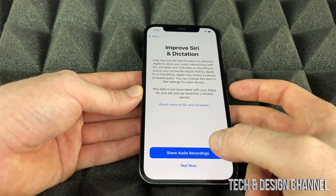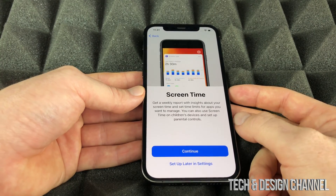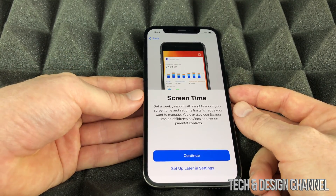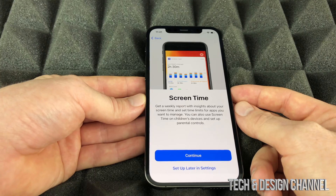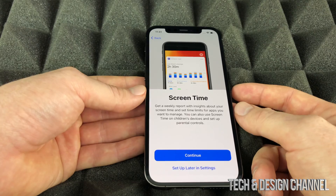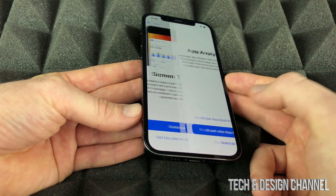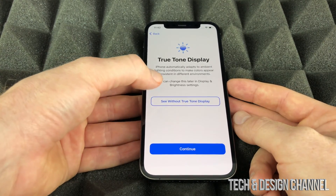Siri can be accessed by pressing the side button or saying 'Hey Siri.' We can also choose to share our audio recordings — this depends on how much privacy you want. Next is Screen Time, which is really good if you're a parent — you can restrict your kids from downloading apps or limit their screen time on games and apps. For adults you can see how much time you spend on the phone. We're just going to set this up later in Settings.